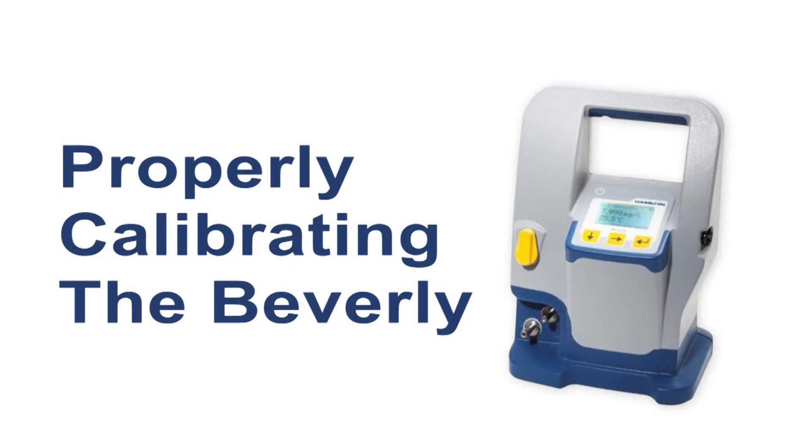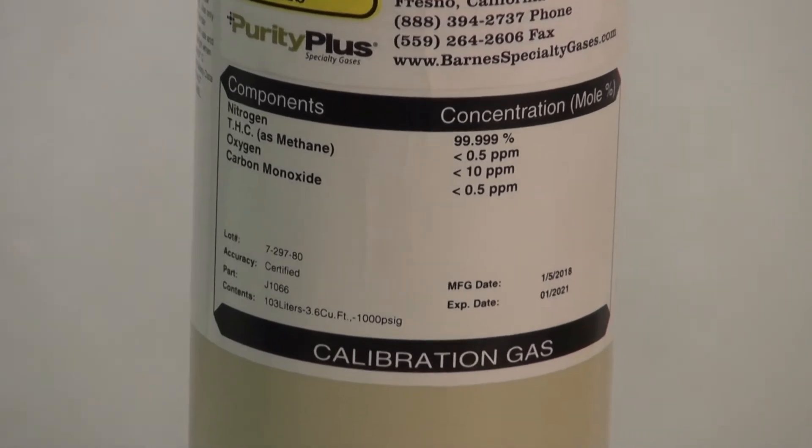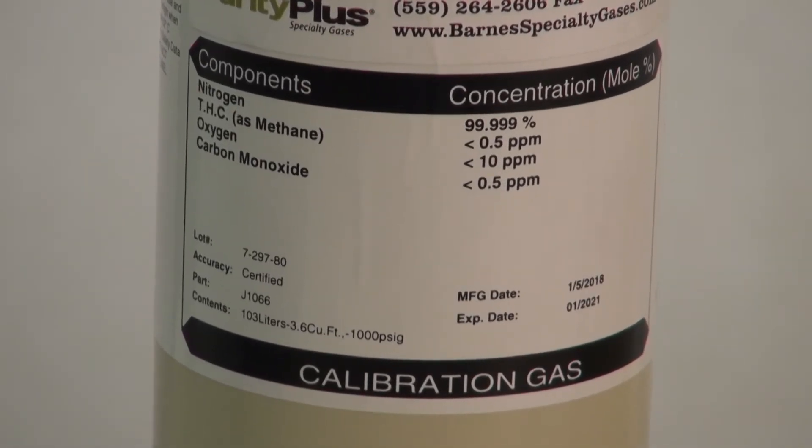In order to properly calibrate the Beverly, the following items are needed. Pure, non-O2 containing gas. The gas must be at least 99.999% pure to avoid introducing air to the zero point. N2 is the most commonly used gas and is the least expensive. Most brewery CO2 supplies are not 99.999% pure and should not be used.